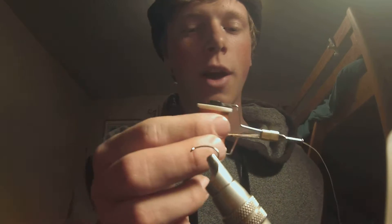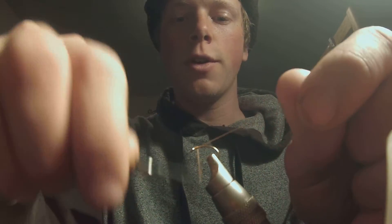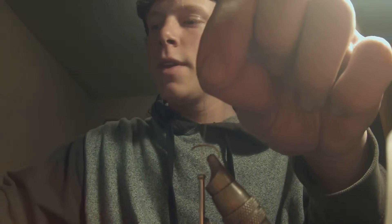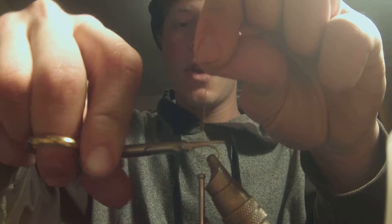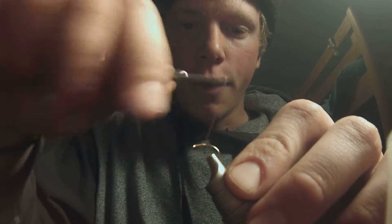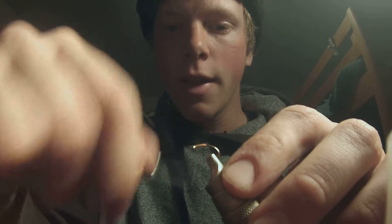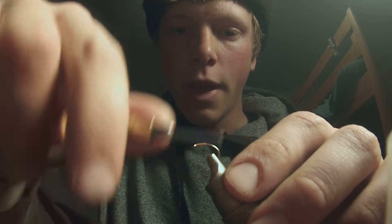The first kind of egg I'll tie is a simple glow bug, using some egg yarn. It's pretty thick and it's orange — any color that looks like an egg will do. I start my thread right on there. I decided to do a video about eggs because I figured anyone who ties flies would know how to tie one, but then I realized